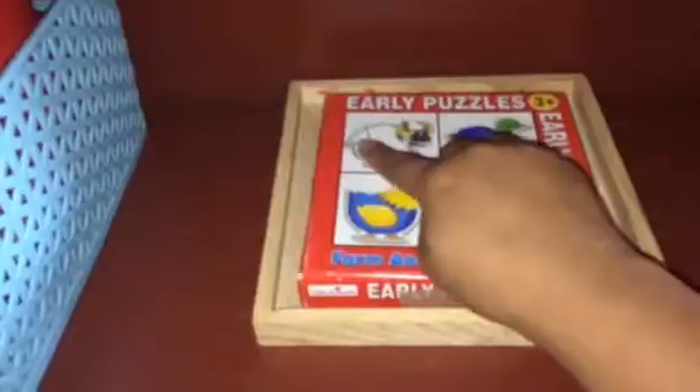The other one is early puzzles. Sanway is done with the jigsaw puzzle phase — she used to sit for an hour and complete 30 to 50 piece puzzles. Now I'm starting for Sia because she's eventually showing interest in putting jigsaw puzzles together, looking at her sister. These are very basic puzzles: three-piece, four-piece, five, and six pieces.